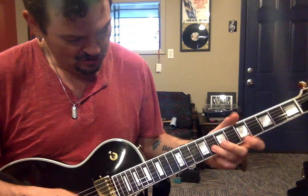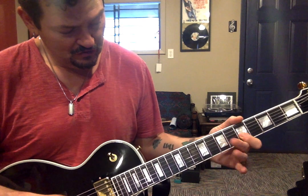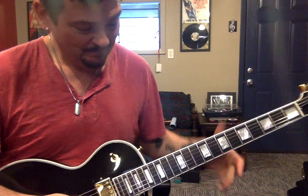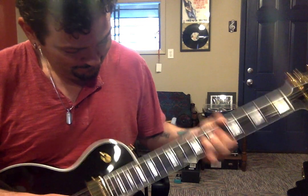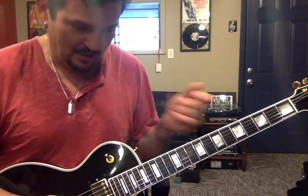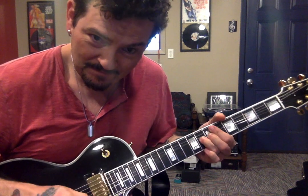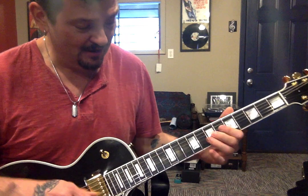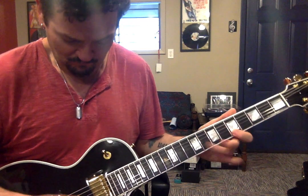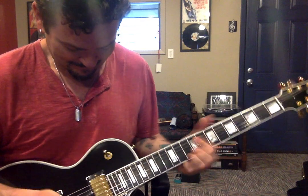Let's do that part. So I'm hitting this E note again on the B string — that is the eighth fret of the B string. I'm starting on a bend — like I've already bent, and then I'm playing the note. I'm not bending the note. Try that right there with me. That's a great blues lick right there. That's a great blues lick right there, but we're going to finish it.